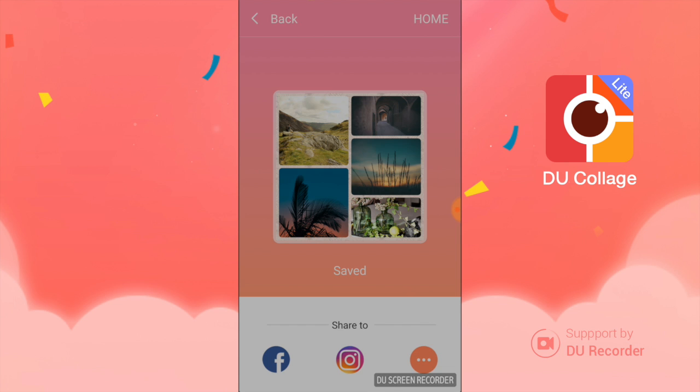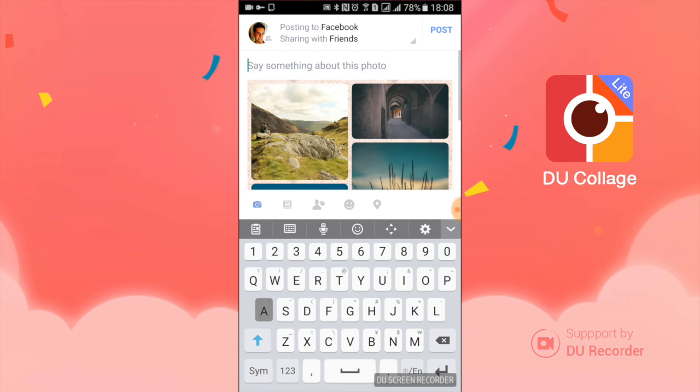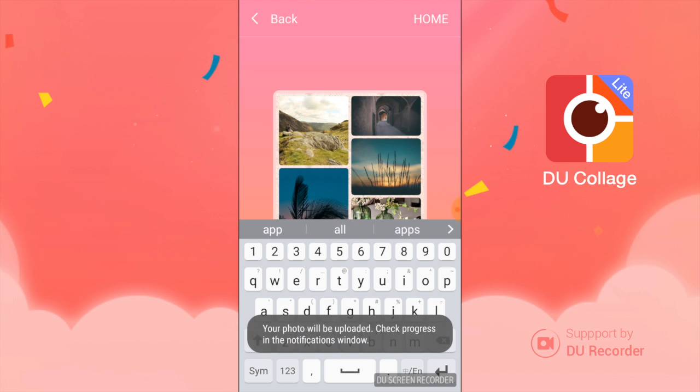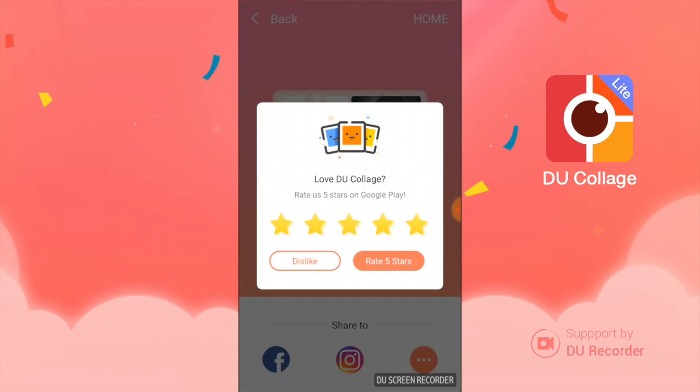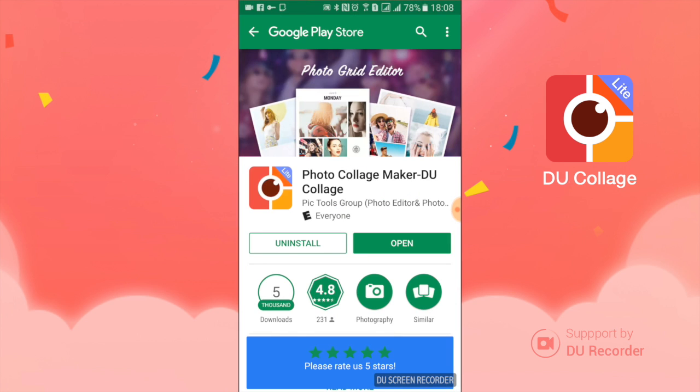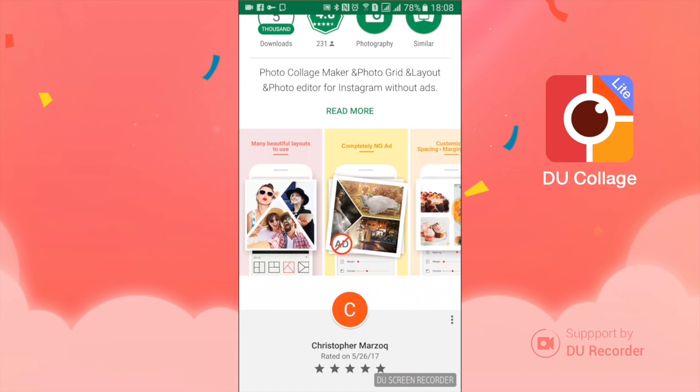It'll save it and give you an option to share it to some social media. I'm going to share it on Facebook, and it'll take me to my profile. I'm just going to say "awesome app," go ahead and post that, and then it'll take me back to the Collage app — and there's my photo there.